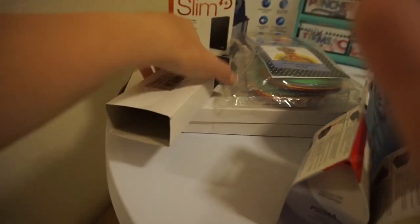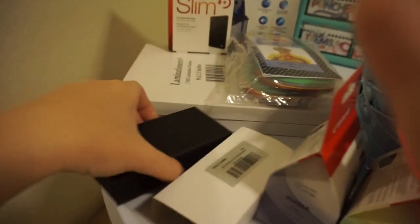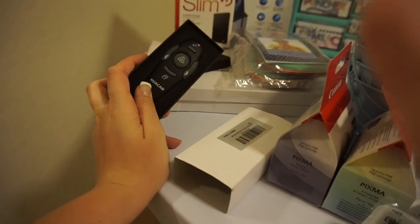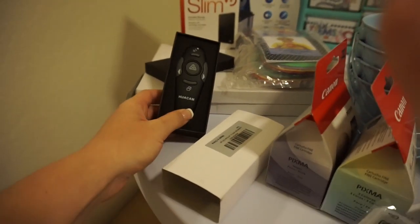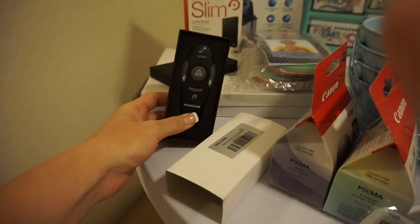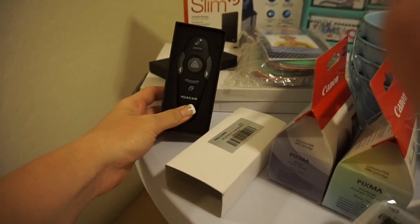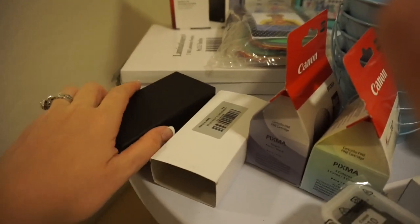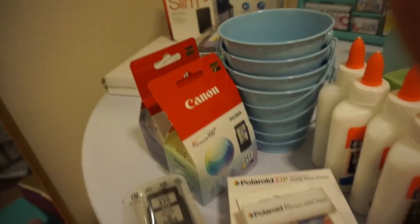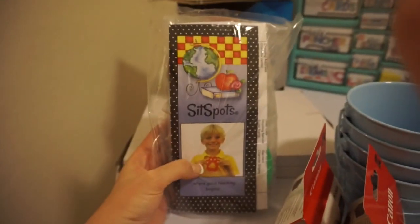I also grabbed one of these portable clickers for a computer. I did have one last year but unfortunately one of my students broke it, so I went ahead and bought myself one. This was like nine dollars on Amazon and I can't wait to use it.